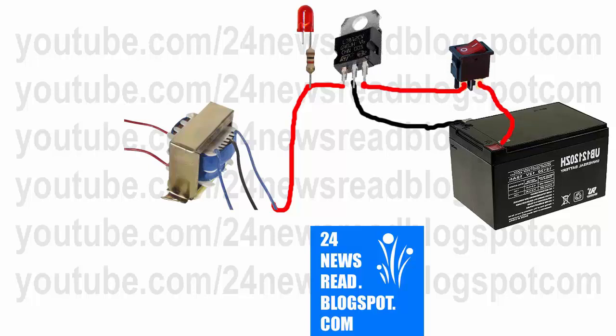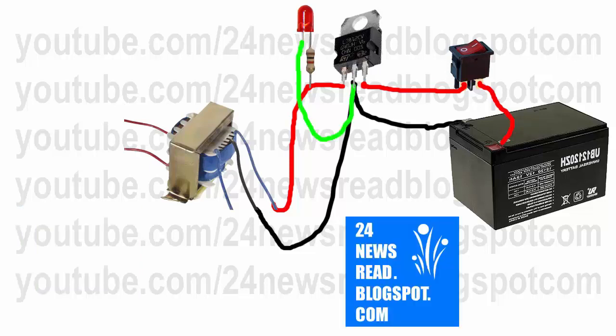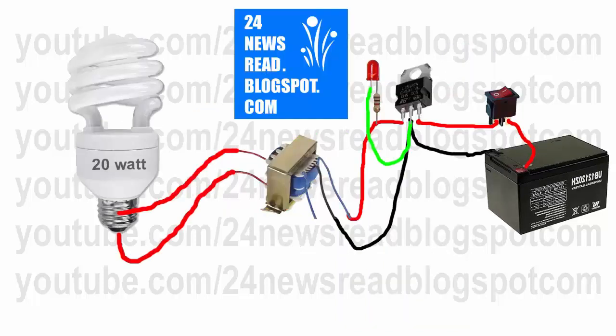Now join IC middle position with our battery minus position. Now join IC middle position with our transformer middle position. Now join IC middle position with our LED minus position. Now join our AC connection with our valve.